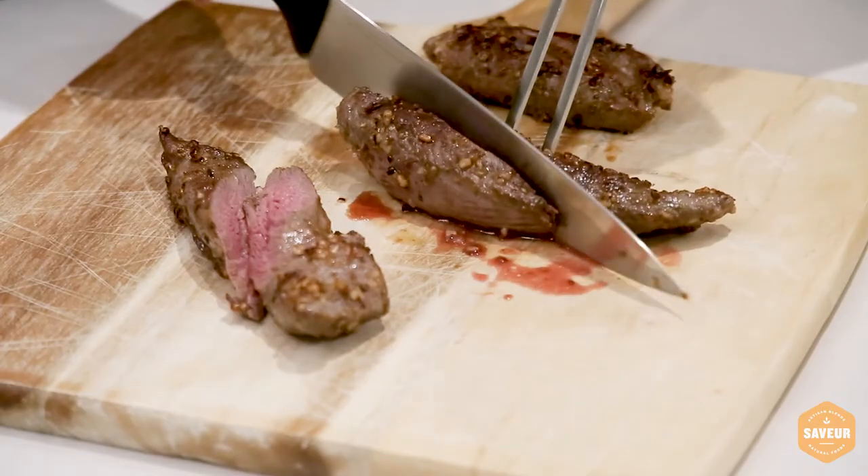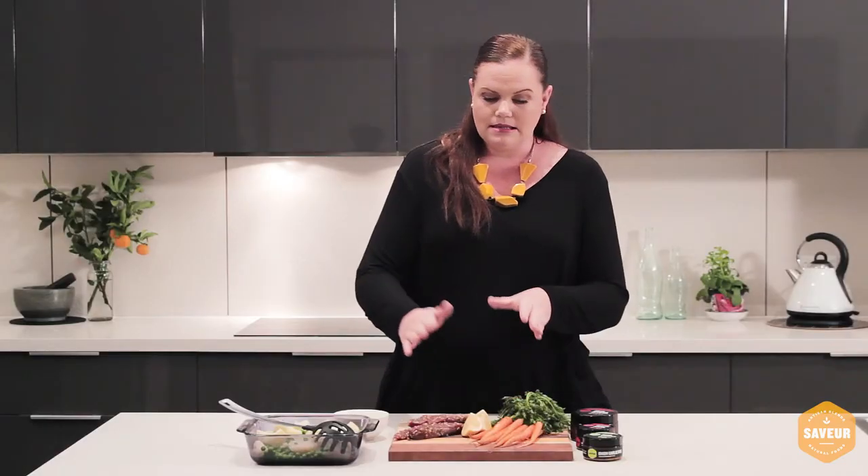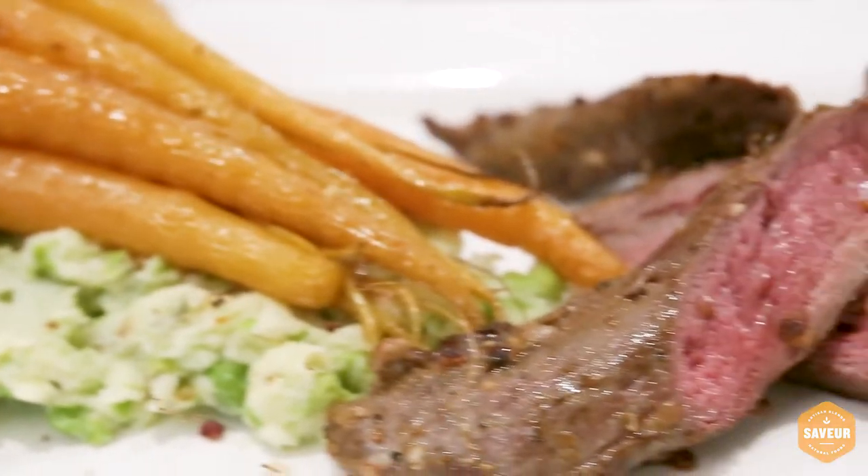Cut it, pop it on your mash with your roast carrots, put the meat on there, give it a good squeeze of lemon juice over the top and voila, you have dinner.